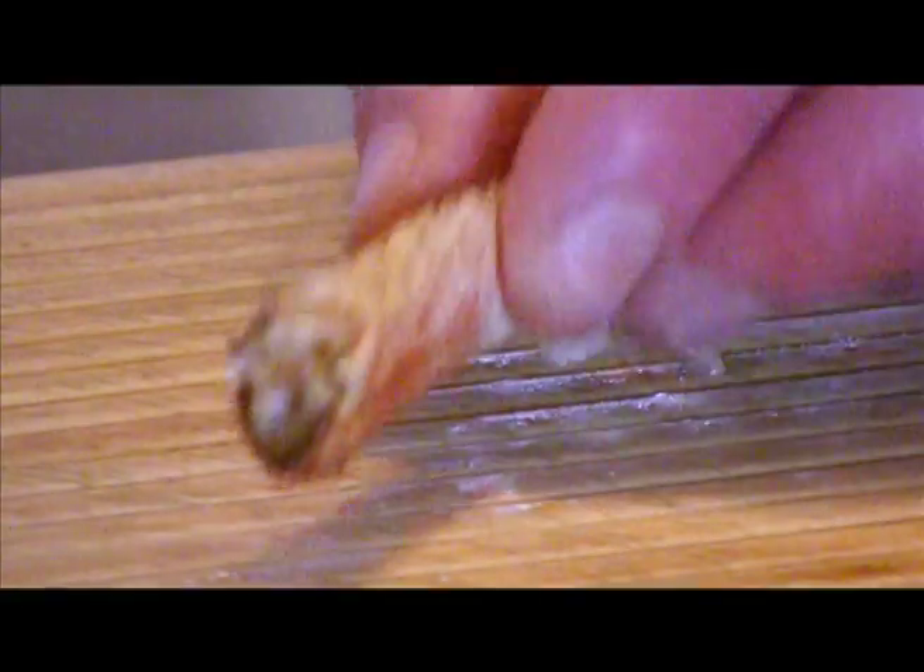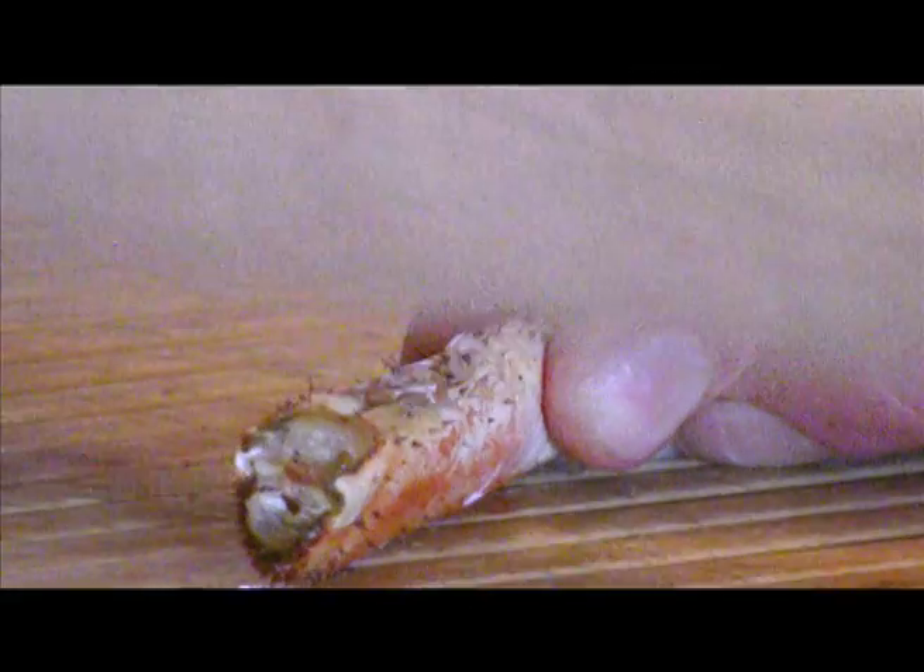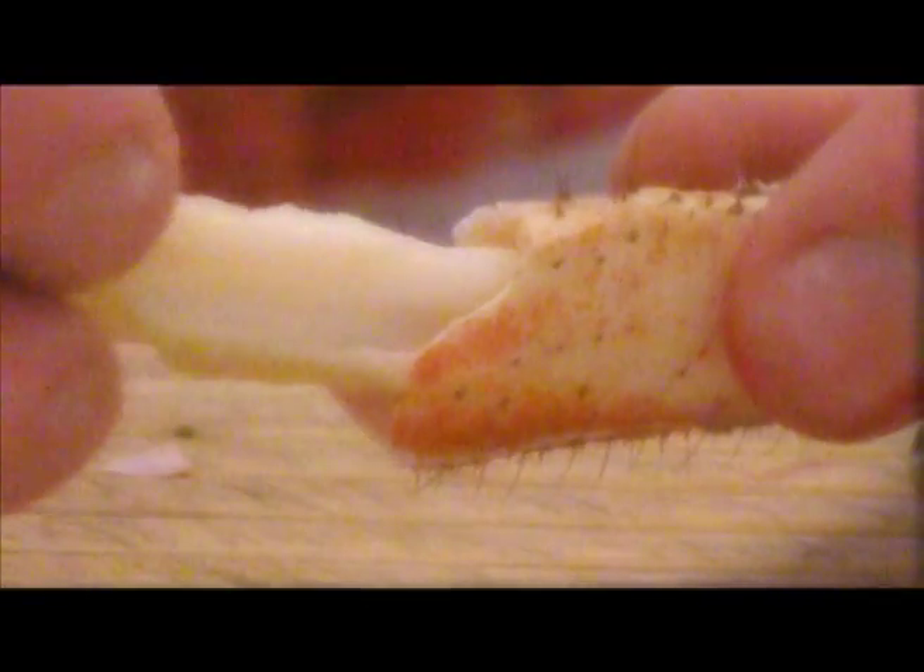White meat can also be removed from the upper parts of the legs by cracking gently with a rolling pin and picking away the shell. The lower parts of the legs also contain a little white meat, but this can be fiddly to remove.